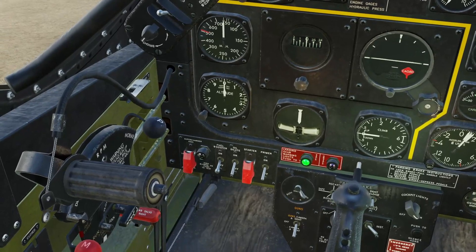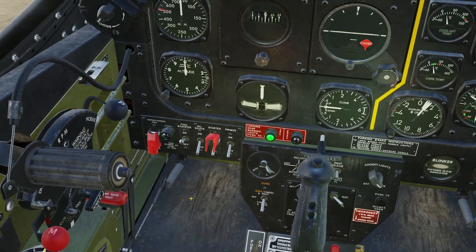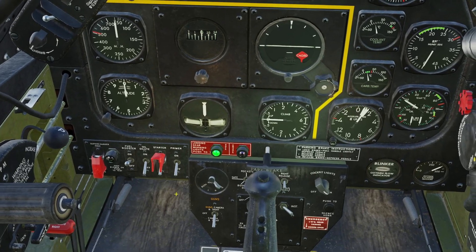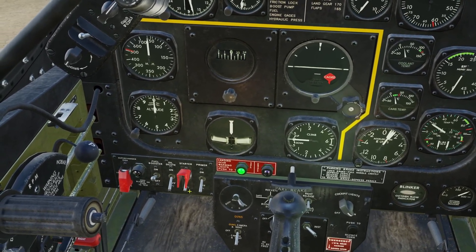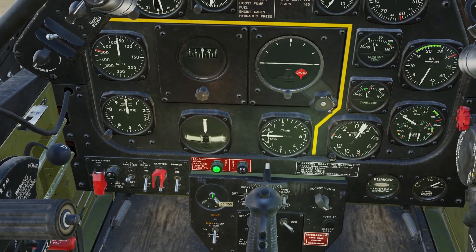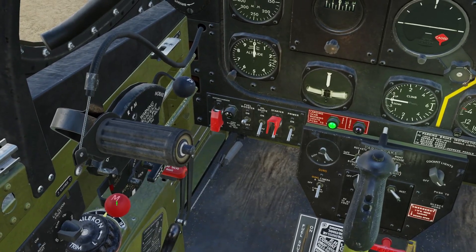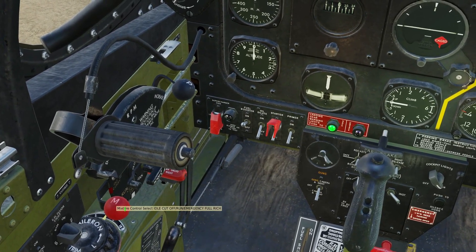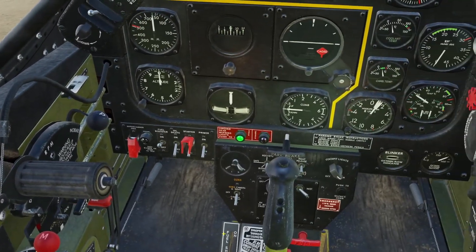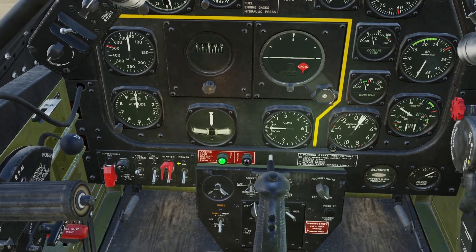Fuel booster — we'll turn that on. Now for the actual startup: we're going to prime the engine for about five seconds, then hold the starter switch up. The propellers will rotate a couple times, then we're going to turn our magneto switch over to both, and then set our mixture control to run, which is like our auto-rich default mixture that we'll use essentially always. So let's prime it for five seconds.